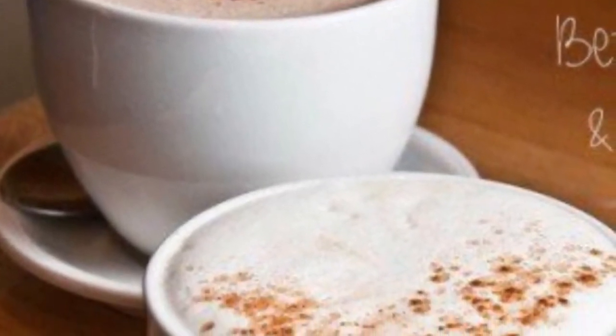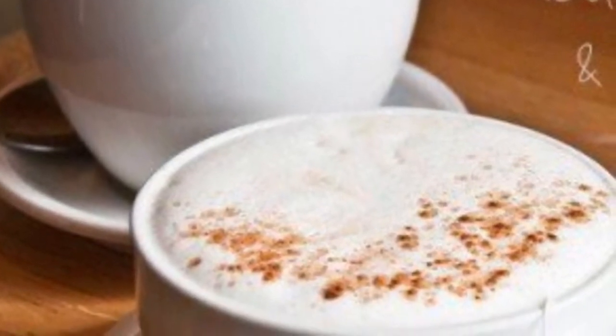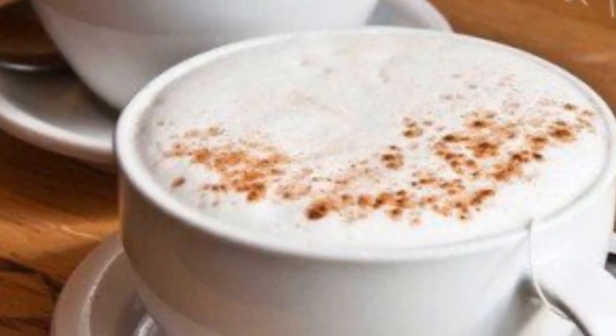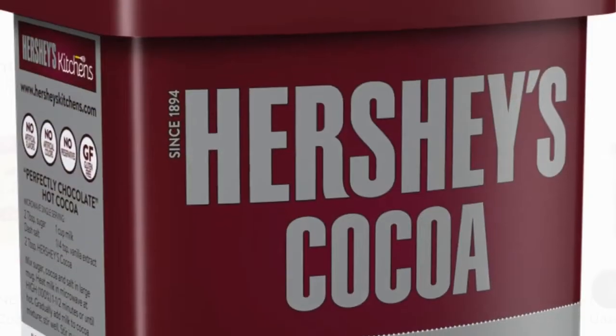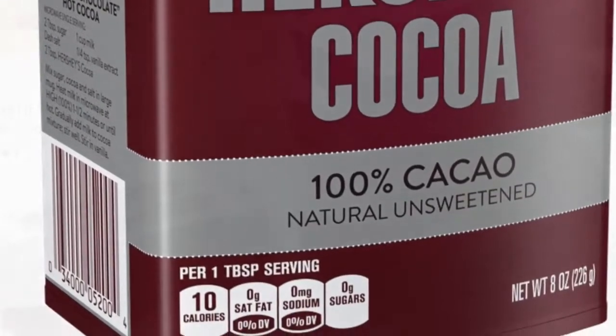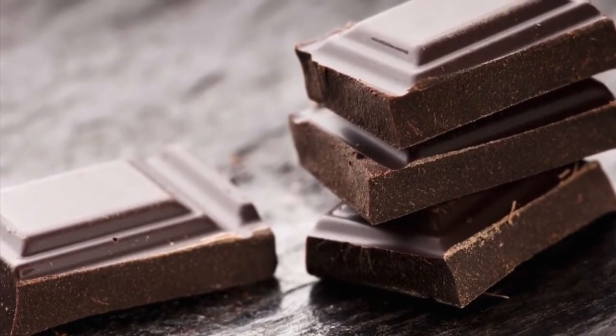Many people are unaware but there is a difference between hot cocoa and hot chocolate. Hot cocoa is created by using cocoa powder. Hot chocolate is created by melting chocolate into liquid form.